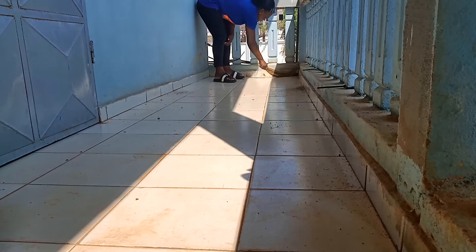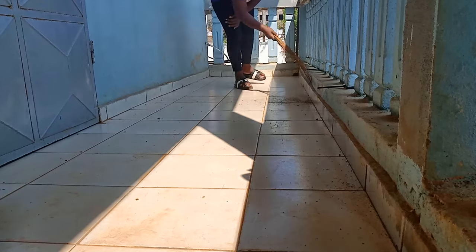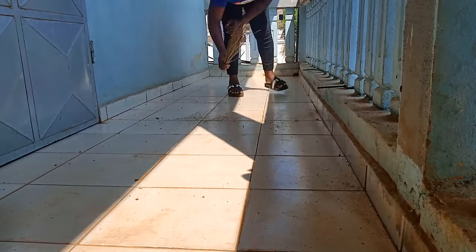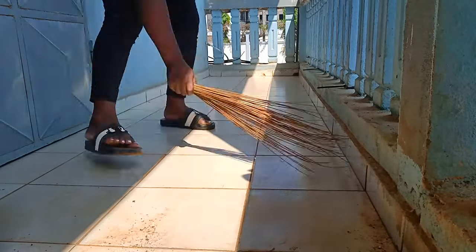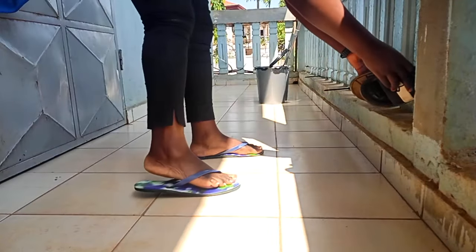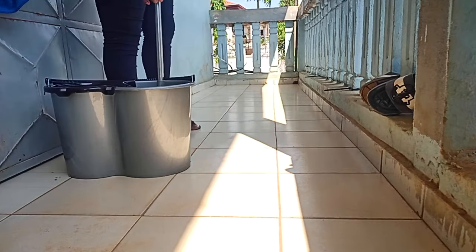Mon balai traditionnel est vraiment déjà bien usé — je ne sais pas pourquoi j'aime acheter beaucoup de balais traditionnels, mais ça finit vite jusqu'à ce qu'il devienne tout petit. Après avoir balayé, je vais utiliser mon balai set-pieds avec serpillère et essoreuse qui est très pratique et qui facilite vraiment la tâche au quotidien.